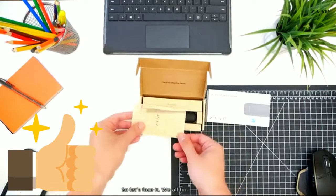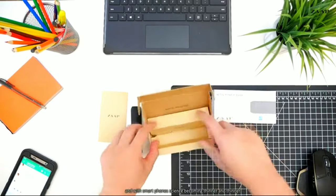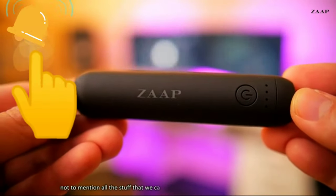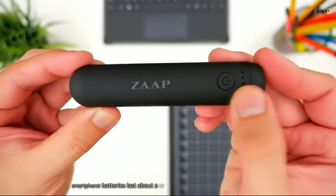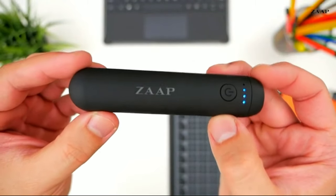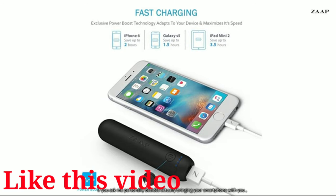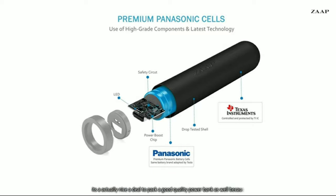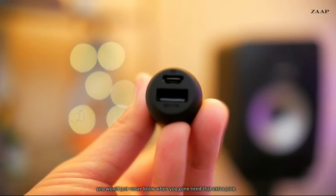Let's face it, we all have smartphones. With smartphone designs becoming thinner and thinner, and specs and performance going higher and higher, not to mention all the stuff that we can do on our smartphones these days, smartphone batteries last a whole day at best — sometimes even worse. Besides bringing your smartphone with you, it's a nice idea to pack a good quality power bank as well, because you'd just never know when you're gonna need that extra juice.